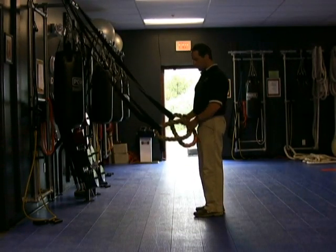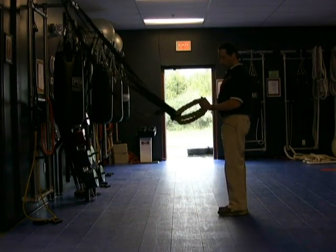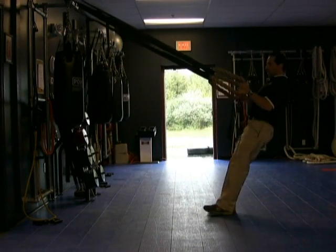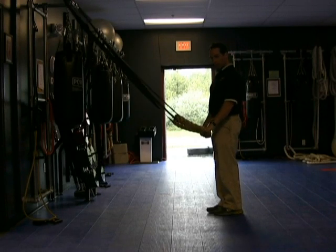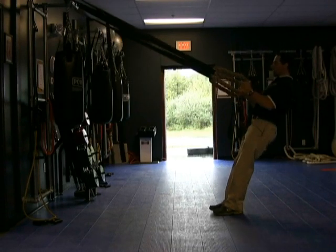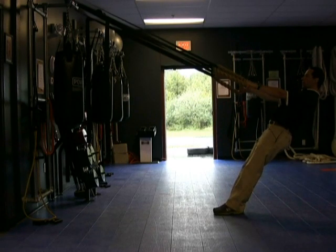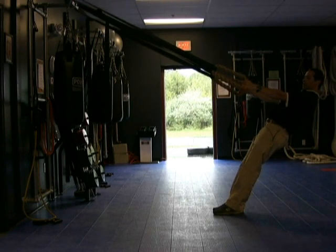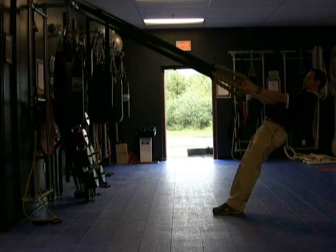They're good for a core strengthening effect. What you want to do is grab the handles and get into a position. You can change the intensity by the way you position your feet. If you're a beginner, you want to try to stand a little more upright until you develop more strength, and then you can change position. All you do is keep the back nice and straight, and you don't want the hips to drop, so keep it nice and strong through the core and keep the chest up.